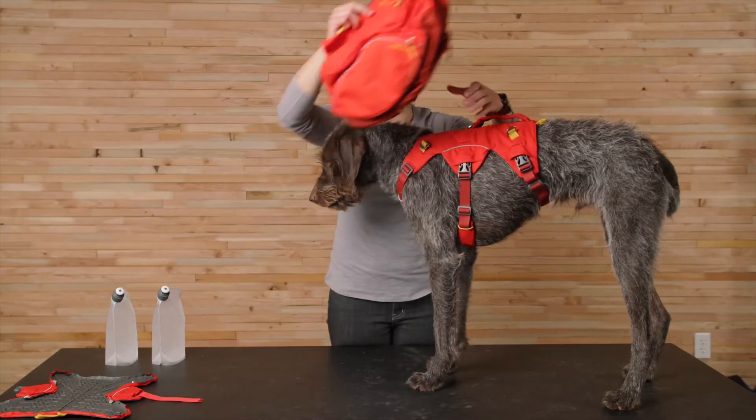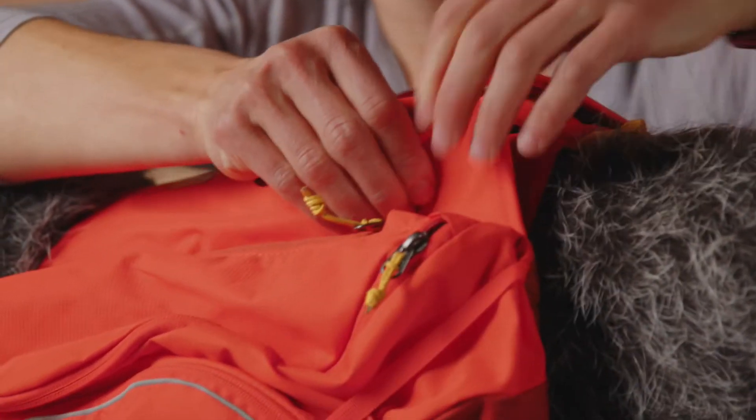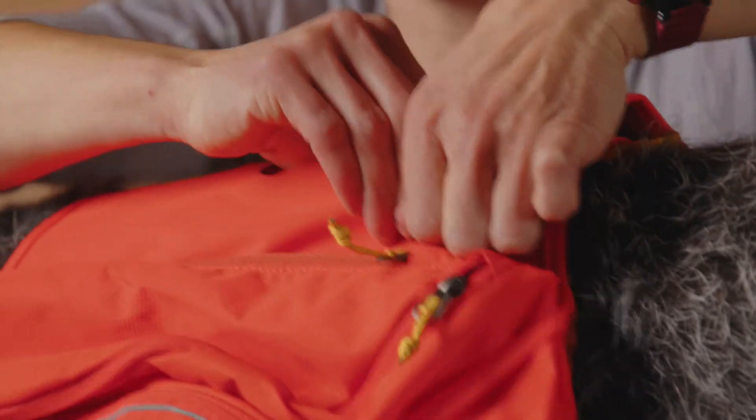Then you can attach the saddlebags by passing the hardware on the harness through the four openings. To make sure you're correctly orienting the saddlebags, the Ruffwear logos should roughly line up.